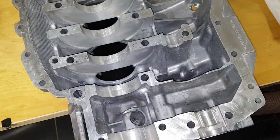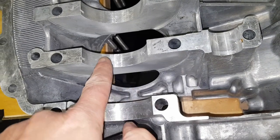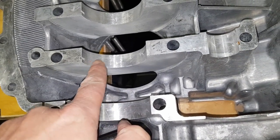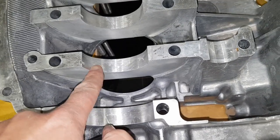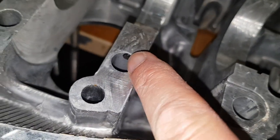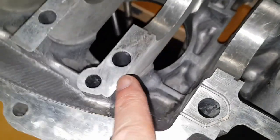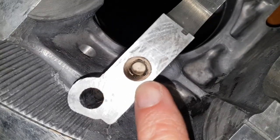Now moving on to the second half of the engine block. The design on this side is slightly different because there is no oil feed hole for the main bearing oil feed here. So the actual hole for the oil squirter actually goes through there. What I'm going to do is feed the compressed air in through the top here and block up the other end of this.